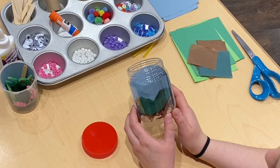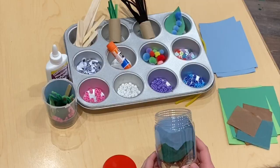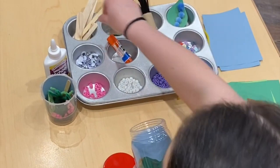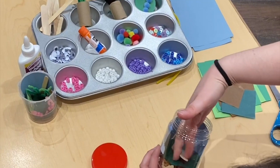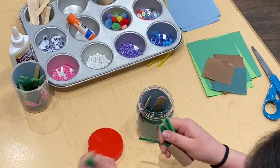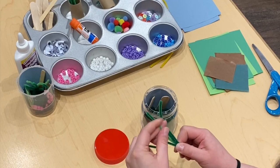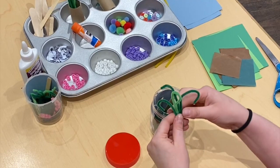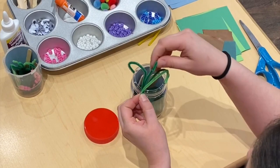Next, your bugs are going to need some twigs and sticks so that they can climb on them, and maybe even some leaves to eat. To do that, you can use some popsicle sticks, or a tongue depressor, which is just a little bit bigger. You can also go out in your backyard and find real sticks. I am going to use pipe cleaners twisted together to make some nice, yummy leaves and other plant life for my bugs to eat. This is a really good fine motor activity to help the muscles in your hands and fingers stay strong and healthy. Here's my little plant.